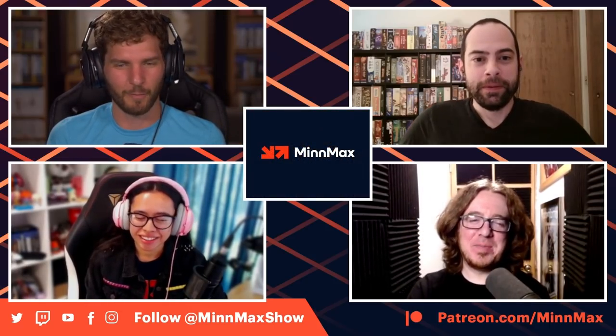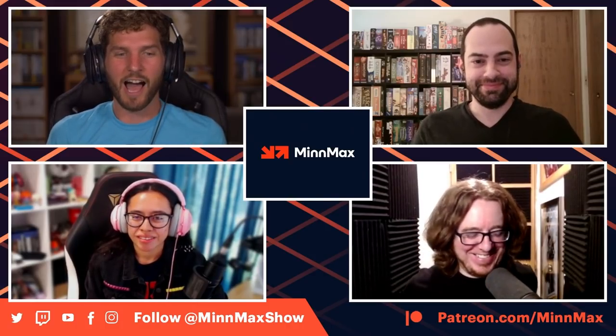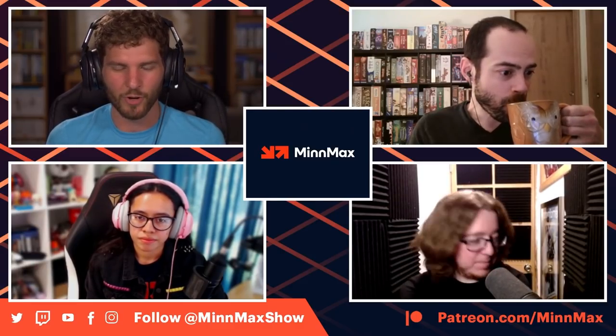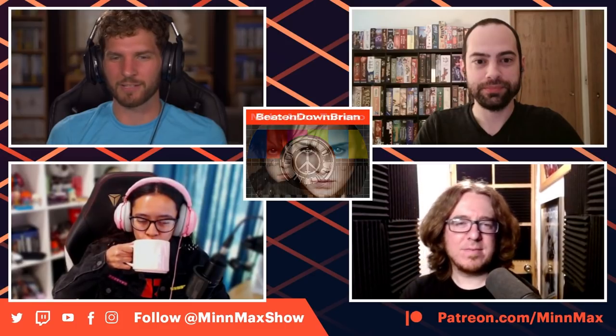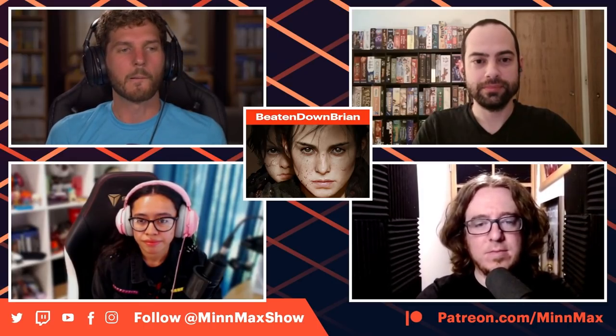We're going to talk about Mario Golf, a little golf mop up — in my mind the three most interesting words in the English language. Then we'll be joined by Leo Vader to talk about some Assassin's Creed news. After that, a very special guest: the designer and developer of Chicory: A Colorful Tale, one of the best games of the year so far. Janet says it's her number one. We also have community questions in the back half of the show.